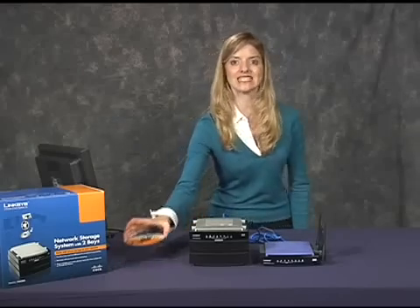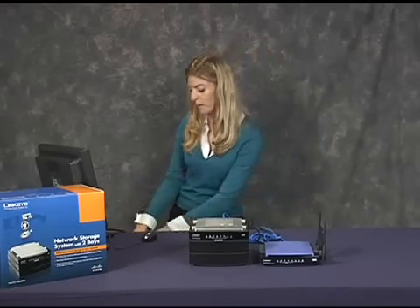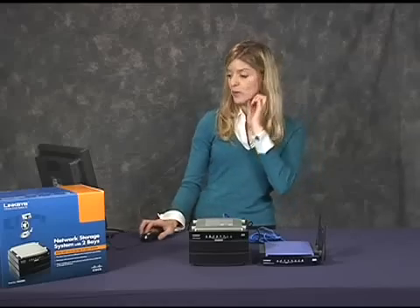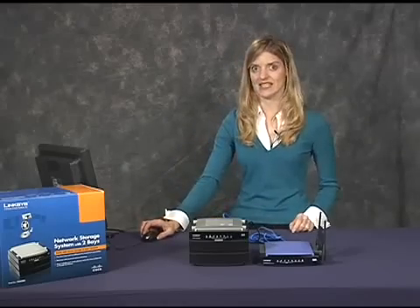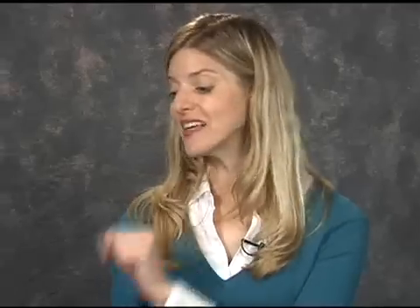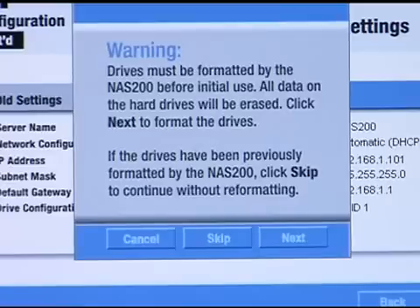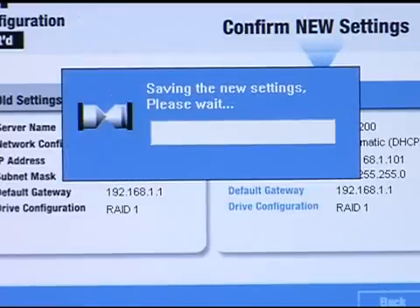Linksys provides a setup wizard CD. All I had to do was insert the CD into my PC and follow the directions. The setup wizard runs automatically. This is the welcome screen — I just had to fill in some information and make a few choices. On the next screen, I want to format my drives, which will erase any data on them. My drives are new, so I don't need to worry about losing data. I'll go ahead and click OK to confirm.